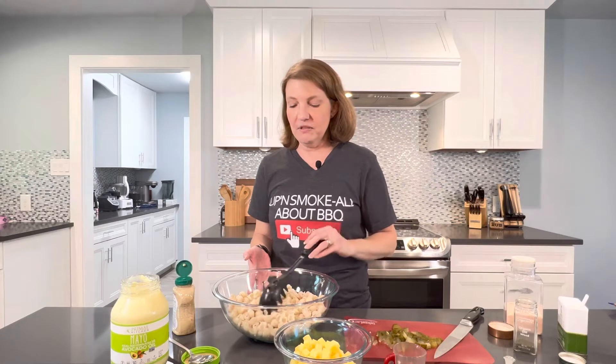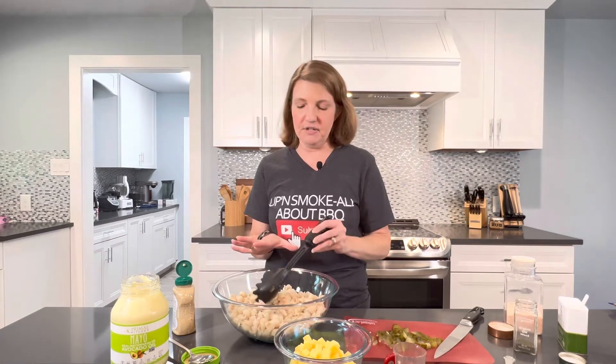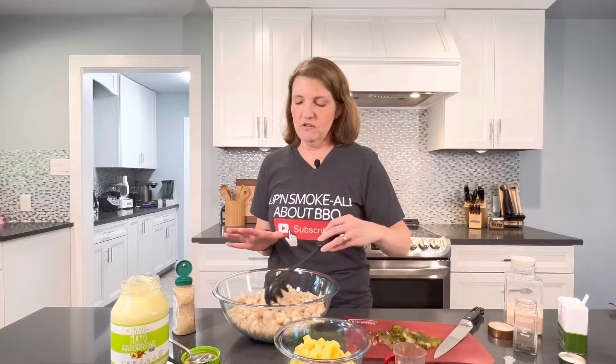Today I'm starting with my pasta that I already cooked. This is a gluten-free brown rice pasta and I'm using the shells. You can use any kind of macaroni pasta — elbow macaroni, spirals, whichever one — they all work great. Just once you boil them, make sure they cool down enough because you really don't want them hot when you start mixing in your other ingredients.